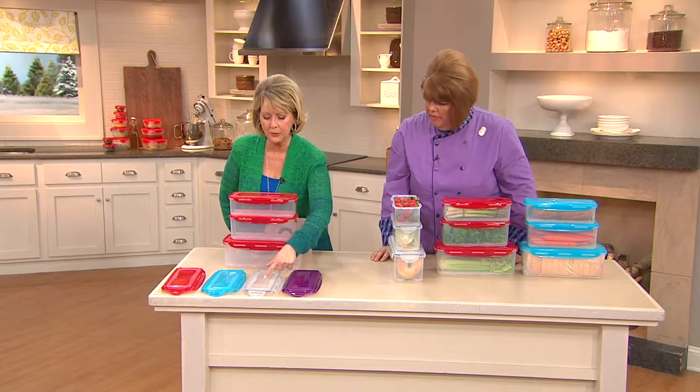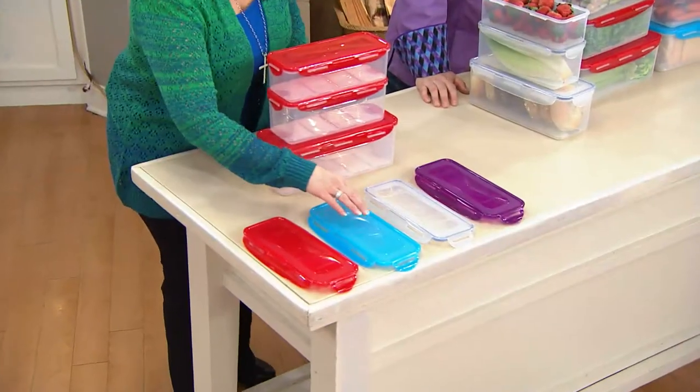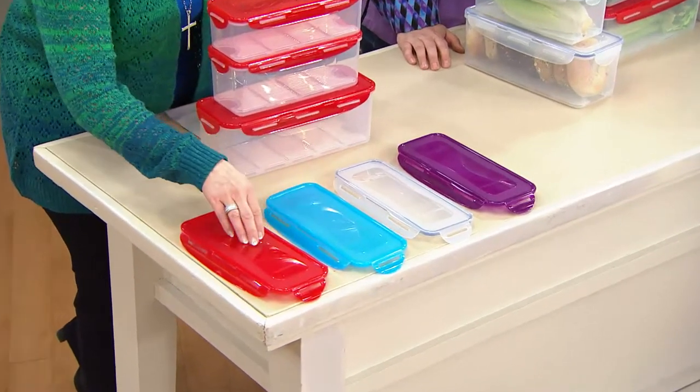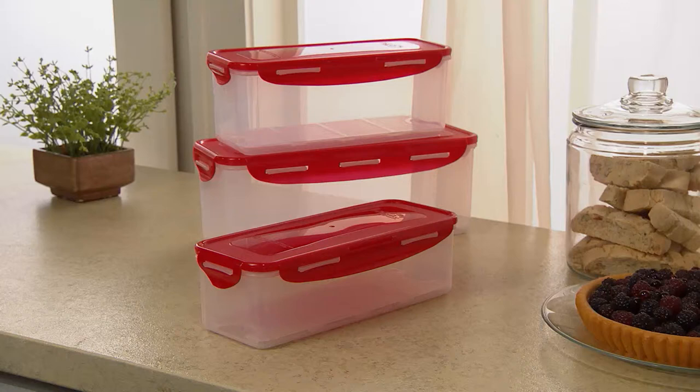Here are your colors: violet and clear match the today's special value; aqua is not available in the today's special value; and red matches the today's special value. You're getting all three of these big rectangles, all customer top-rated — and by the way, this set sold out back in August.